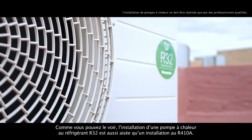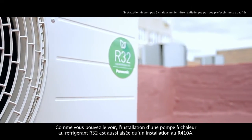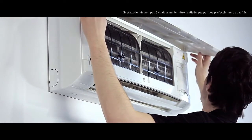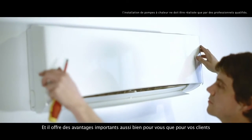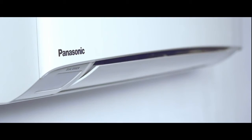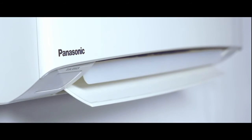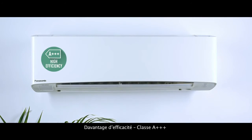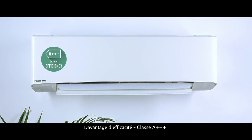As you can see, installing an air conditioning system with R32 refrigerant is as easy as installing one with R410A. And it has important advantages both for us and for our customers. Increased efficiency, class A triple plus.